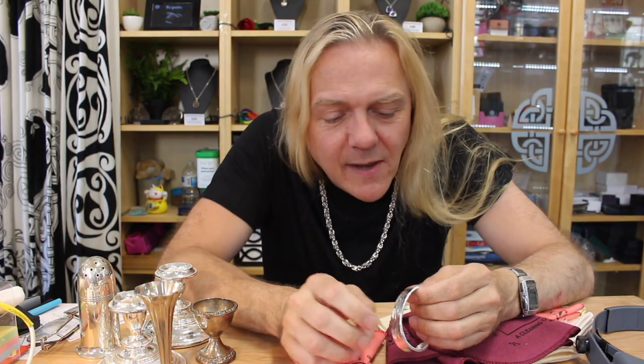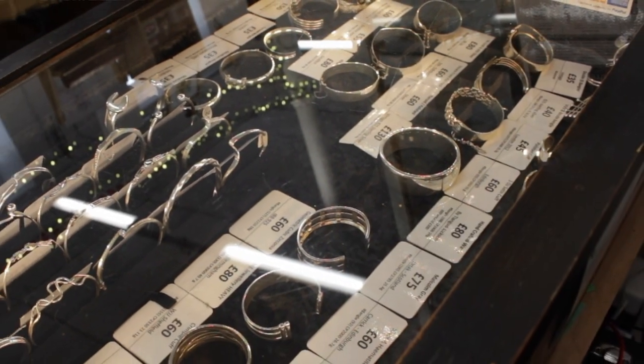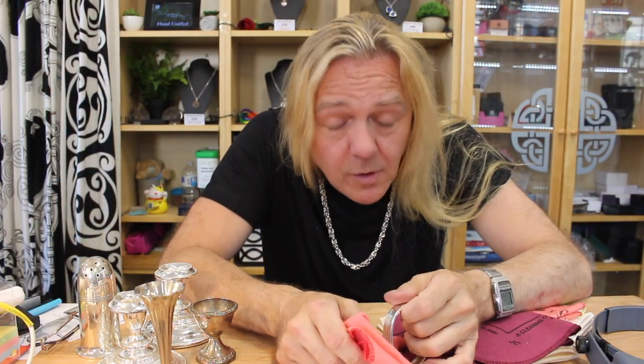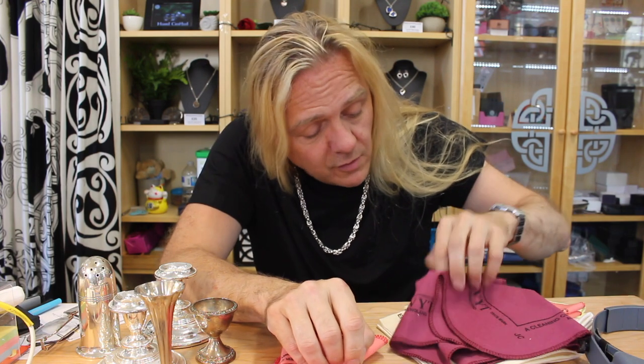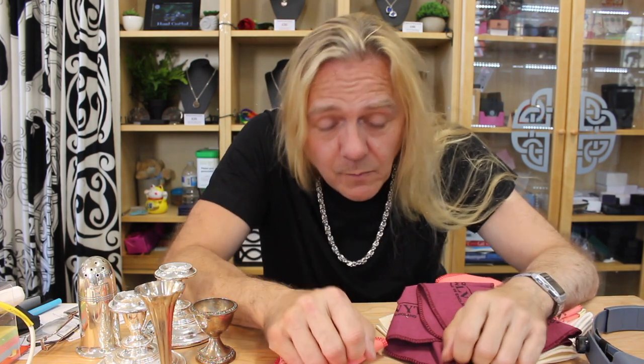Hi guys, Dave Wilson here again. I sell silver, particularly vintage and antique silver, and almost every day people come in my shop and say to me, how do I keep my silver jewelry nice and shiny? I always say the same thing: you need to get yourself a silver polishing cloth. But there are lots of different polishing cloths on the market, so let me explain what they are, what you use each one for, and what I recommend.